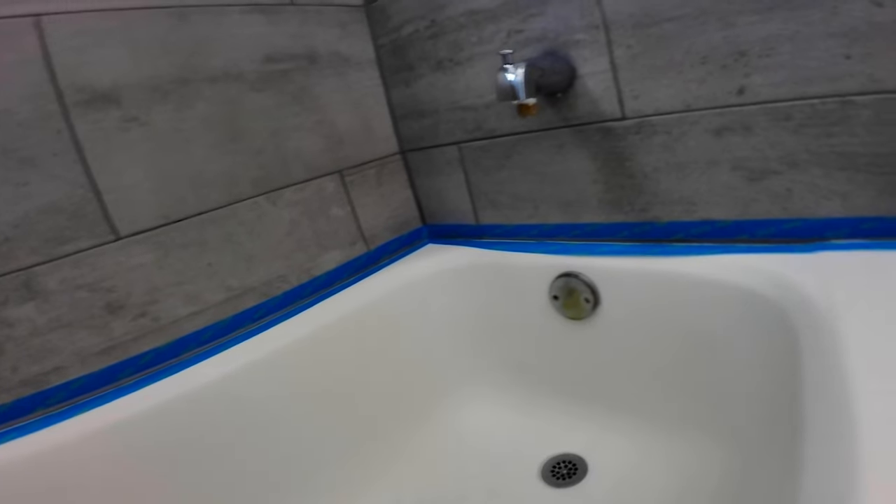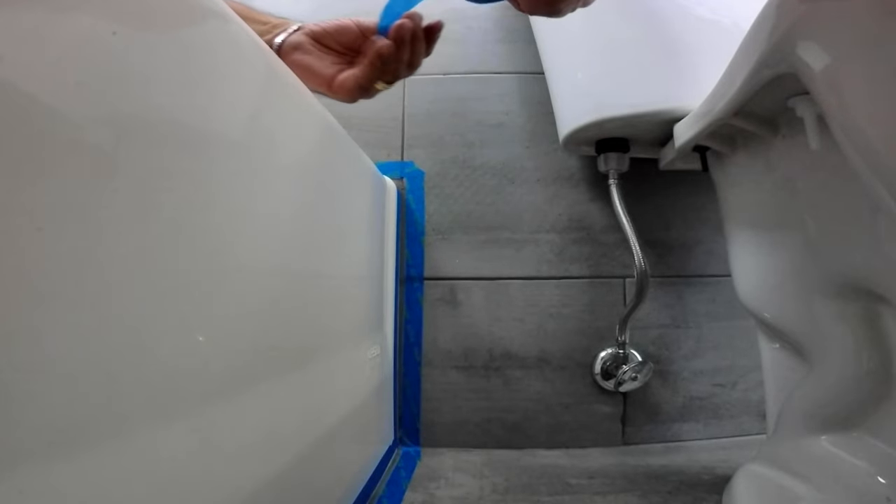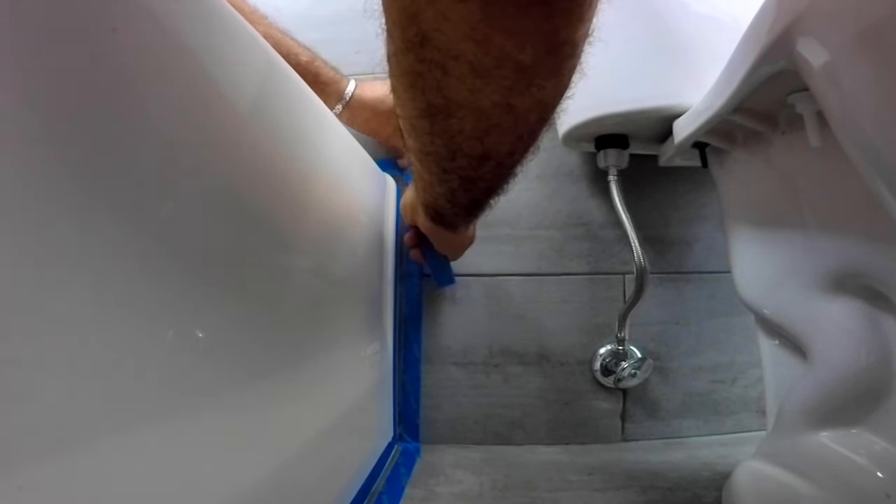If you are re-caulking, of course, you would remove the old caulking and clean it real good. New caulking won't stick to old, so a clean and dry surface is very important either way.